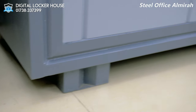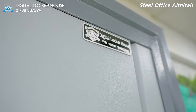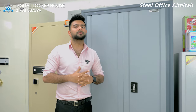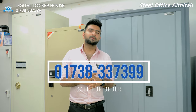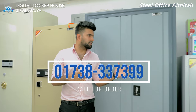Let's see — we have a few questions. This is a digital locker house. We need to order this whole Almira and we can customize the size. The official Almira covers office furniture and home furniture. We need to do that — please reach out for orders and customization.